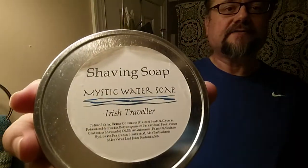But it's very pretty. The soap we'll be using is Mystic Water Irish Traveler. It's a Green Irish Tweed dup.